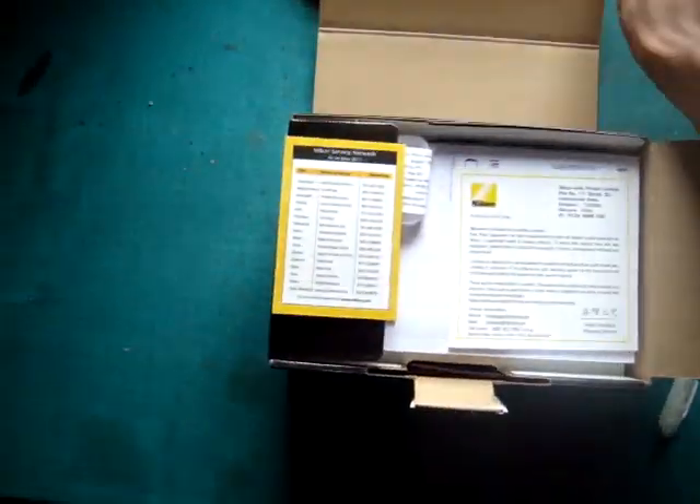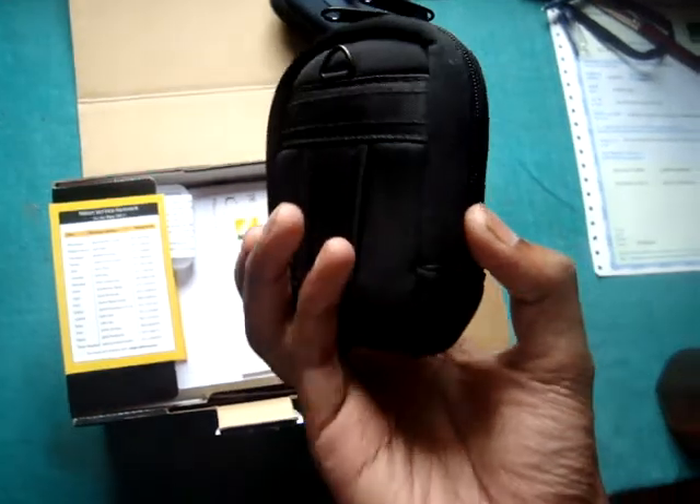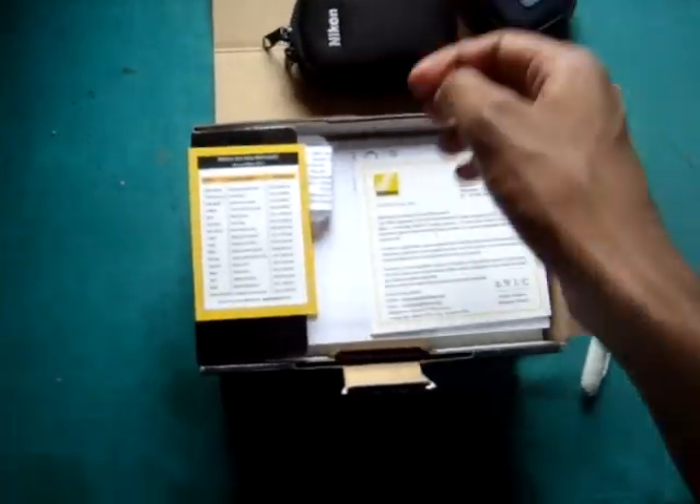We have opened it. This is the bag which comes free — a pouch, belt case. Pretty small but okay.